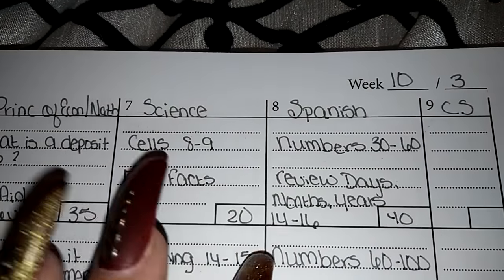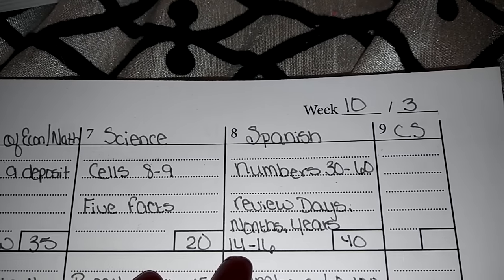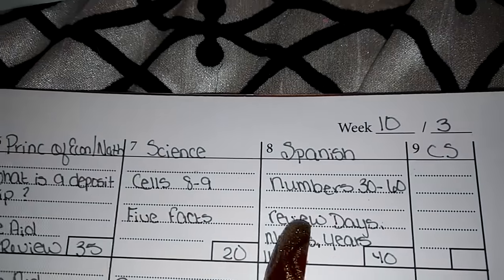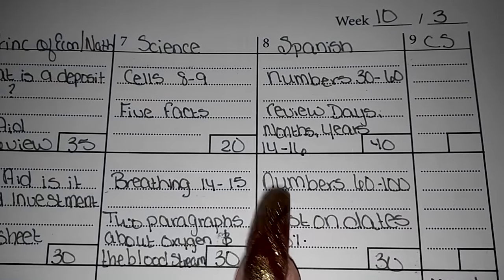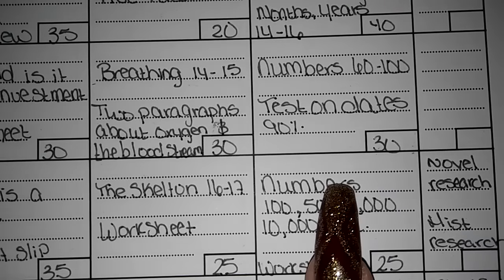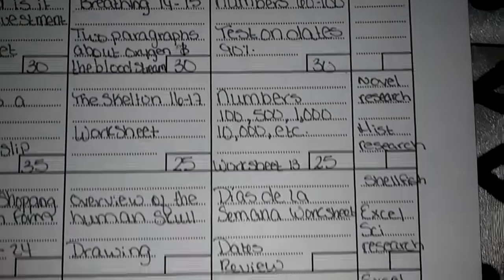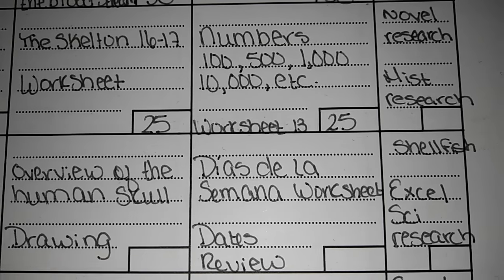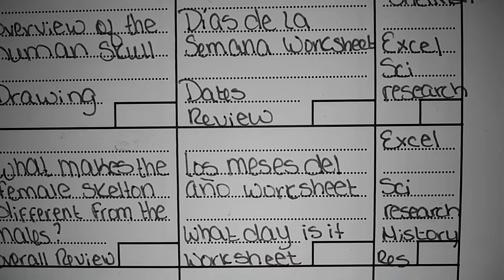For Spanish — we do speak Spanish — I wanted her to take it formally because when you clip out of things in college, some of the questions are relatively hard if you haven't learned Spanish from an educational perspective, not just a household one. We worked on numbers 30 through 60, did a review of days, months, and years. We worked on numbers 60 through 100 — mostly proper spelling. She did a test on the dates and got a 90. We went through numbers into the hundreds and thousands in spelling. She also had a numbers worksheet, a days of the week worksheet, a review on dates, a months of the year worksheet, and a what day is it worksheet.